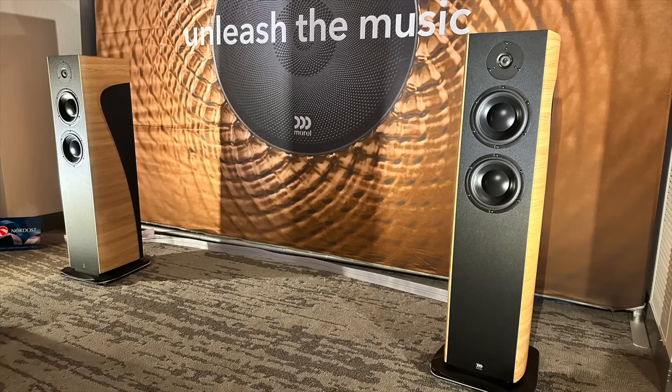At Expona, one of the most talked about rooms — at least from the people I talked with — was the Morrell audio room. Morrell's been making drive units forever, but I guess they've recently gotten into making home audio speakers. I've been using Morrell drive units since like 2008, and I actually currently have Morrell speakers in my car audio system. I walked into this room, saw these floor standing speakers, and I thought those are some nice looking speakers. I figured you're probably looking at $5,000 to $10,000 per pair, just based on the finish alone and the fact that we're at Expona.